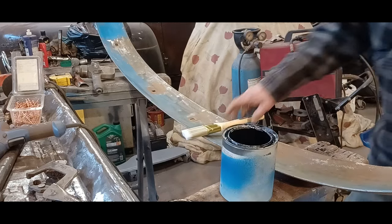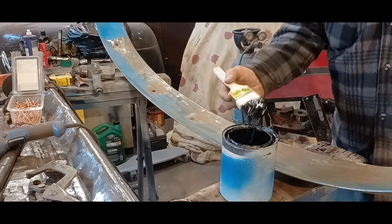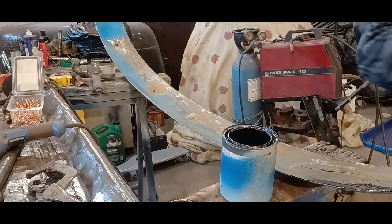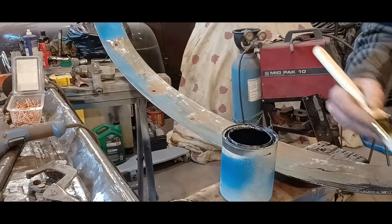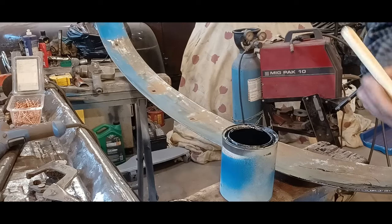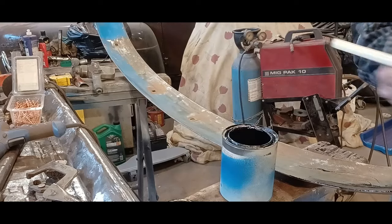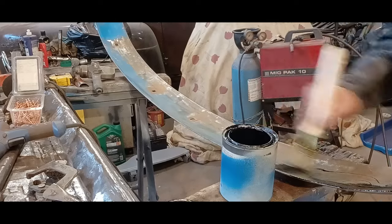A little shot of brush paint — cheap old brush, got it at the buck store. Of course they call it the buck store and it's two bucks. If it's a buck store, sell it for a buck, that's what I say. But who am I kidding? What do you buy for a buck now? Nothing. You can get a pack of gum for a buck. I'm going to say this is probably going to need two coats, but it's covering really, really well.